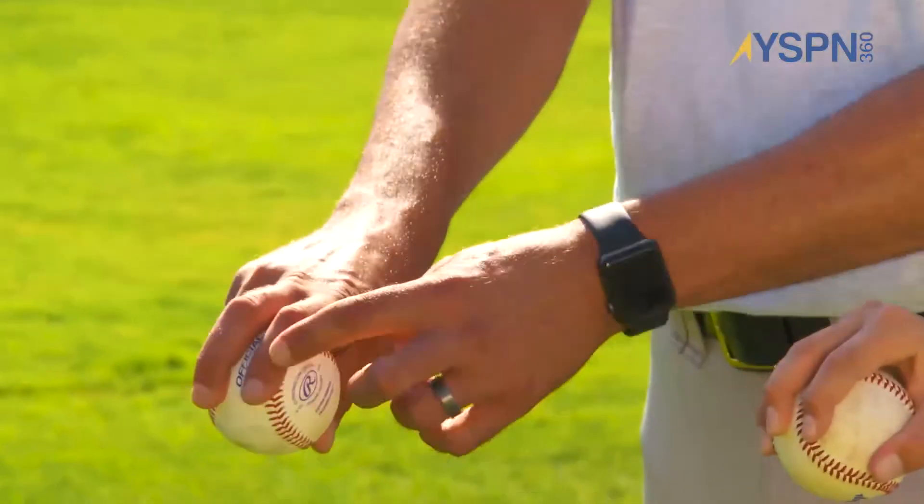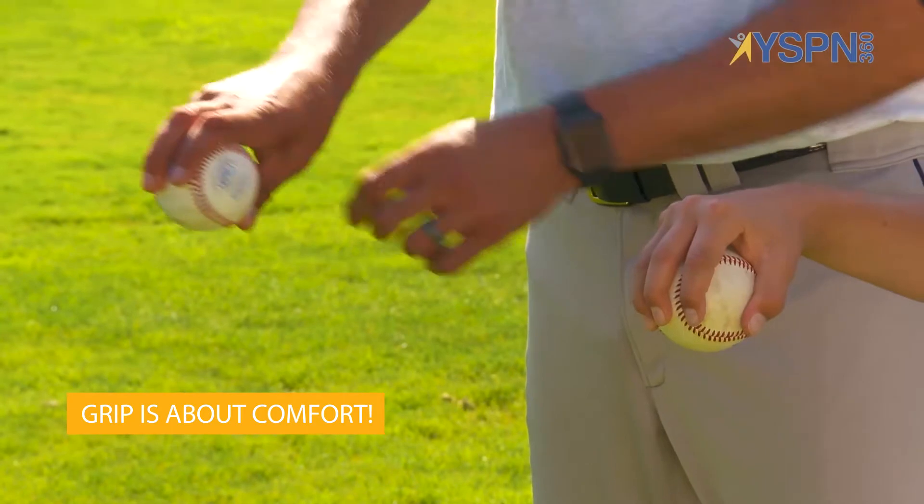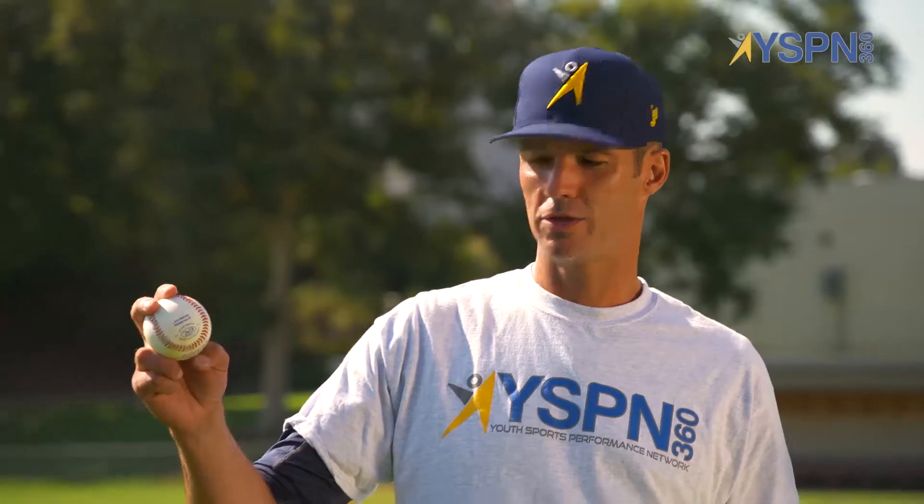For the older players, we like to be on the seams. Some people will be outside, some people will be inside — whatever is more comfortable for that individual pitcher. This is Coach Mike with the two-seam fastball on YSPN 360. Thank you.